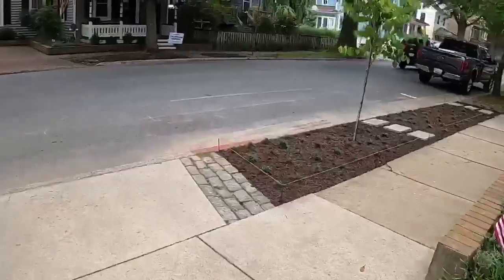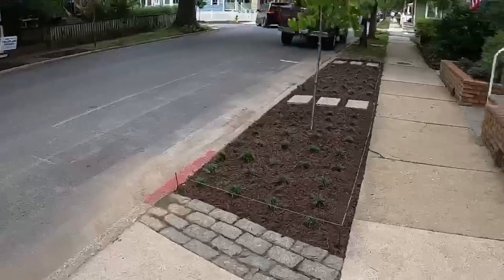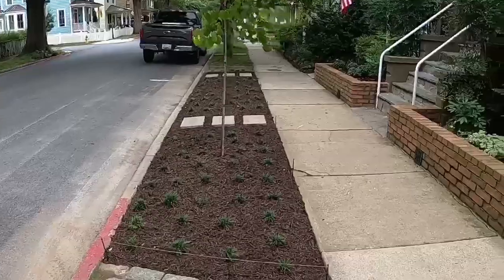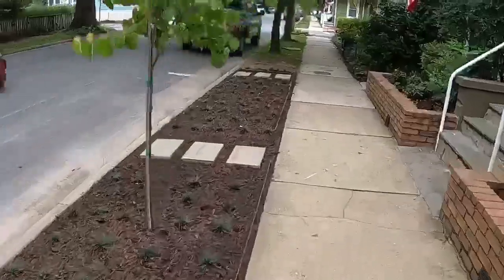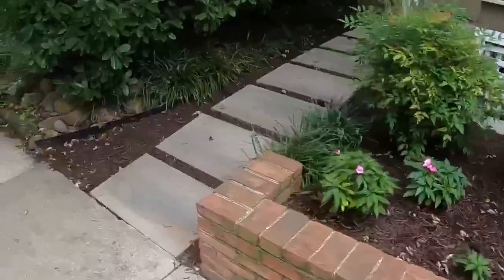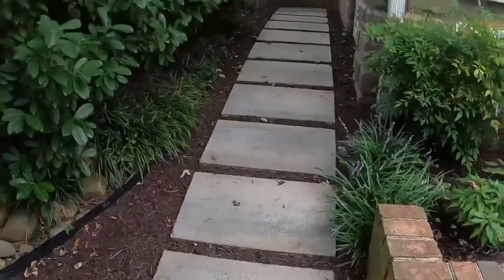We just did this little area right here — mondo grass, a couple of pavers for stepping stones, and a little red bud tree. We did some mulch in these beds, and those stepping stones go all the way back. That's a wrap for this project. I'm going to show you some pretty cool drone shots of it, and on to the next one.